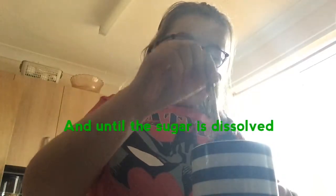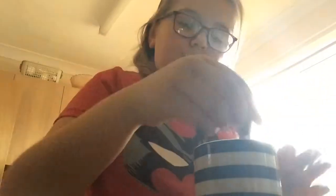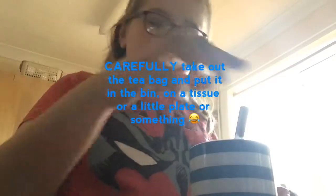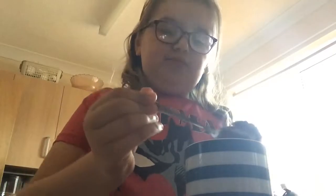Stir it and kind of squeeze the teabag a little bit — it might be a little hard to keep it in one place. Then add a little bit more milk if you like. Then you're going to get the teabag, squeeze it a little bit — don't touch it because it'll probably hurt, it's really hot — and put it in the bin or wherever you're putting it.